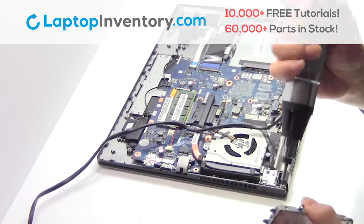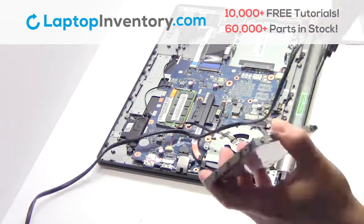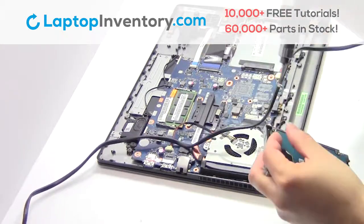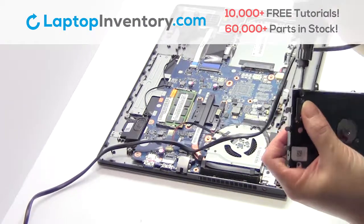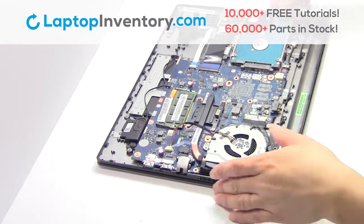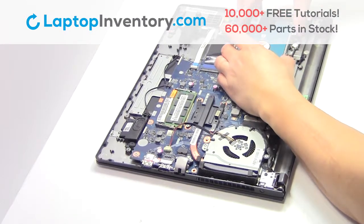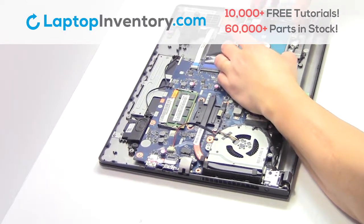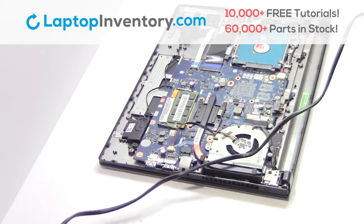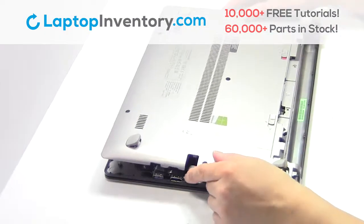Place the screws back in. Slide the hard drive back in the laptop. Place the screws back in. Snap the plastic cover back in place.